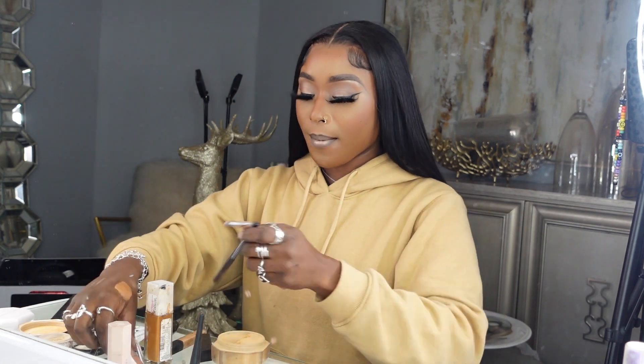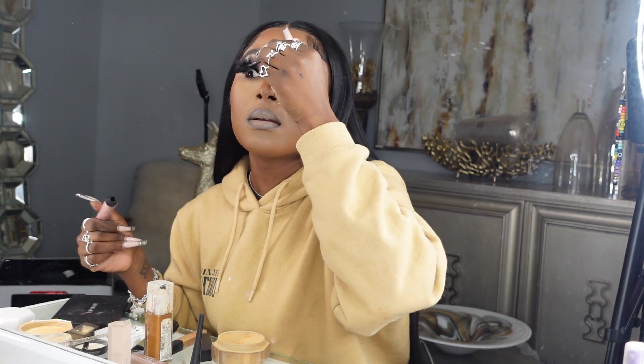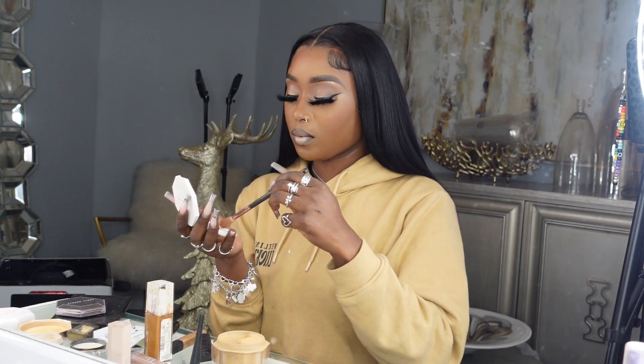I couldn't find my clear gloss so I put NYX milky gloss on my lips just to keep it brown — nude lips are my thing and this is a go-to look for me. Then I'm back to my lashes, taking mascara to blend my actual lashes into my false lashes, and then darkening my bottom lashes again.